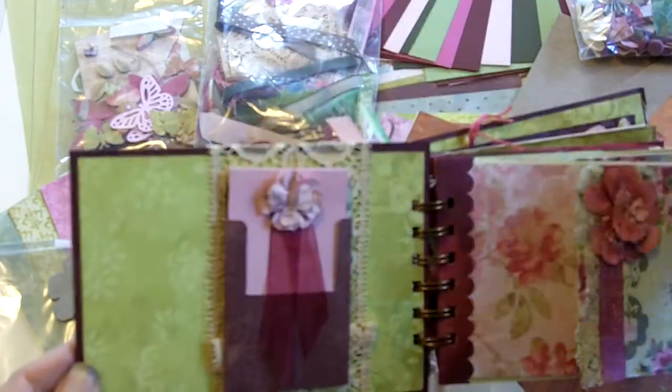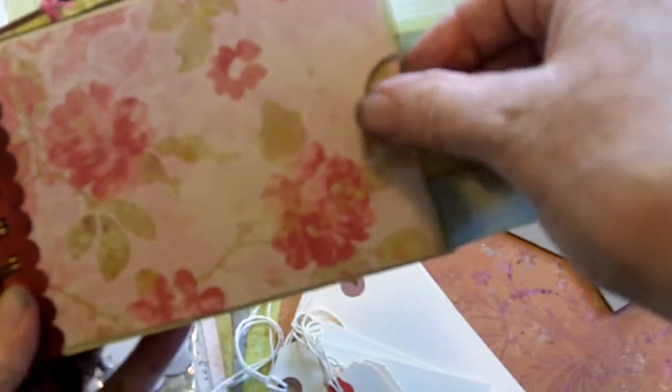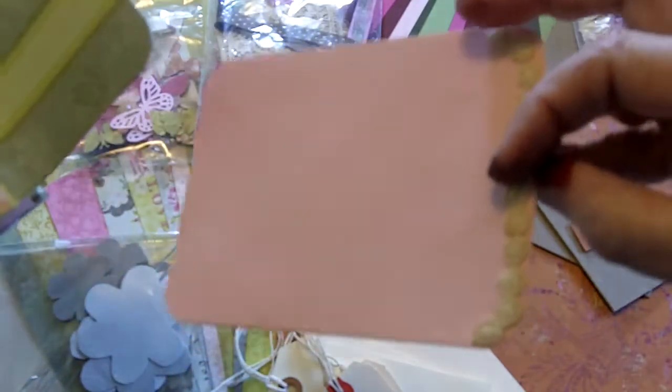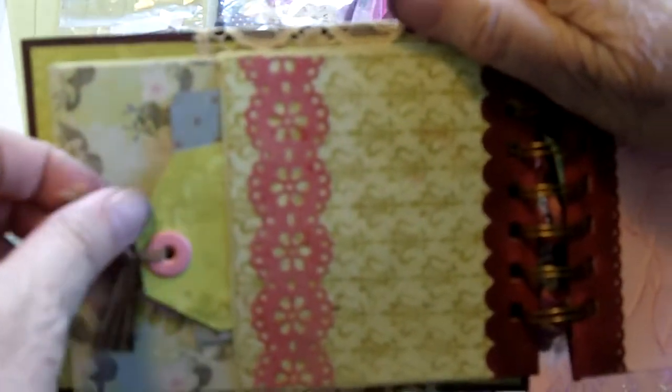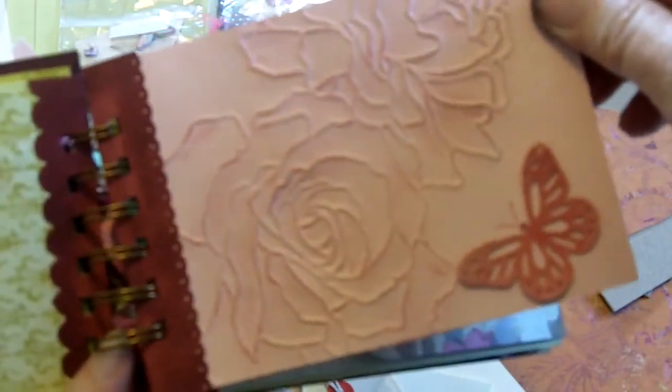Here's the first page — it has a little tag that pulls out. There's a wonderful flap, and inside is a tag that's very much decorated. On the back, the next page has another flap for more tags, more journaling if you want, and more places for pictures. Then there's a cardstock page with a butterfly on it and some embossed roses that are quite pretty. The back of that is similar.